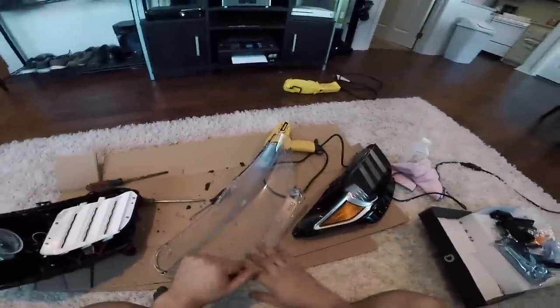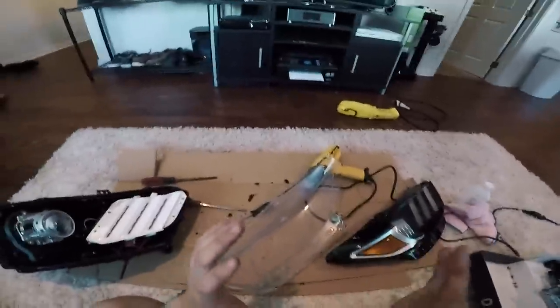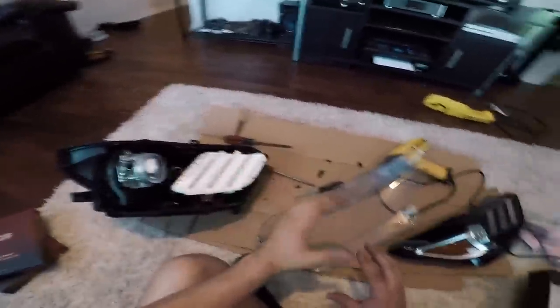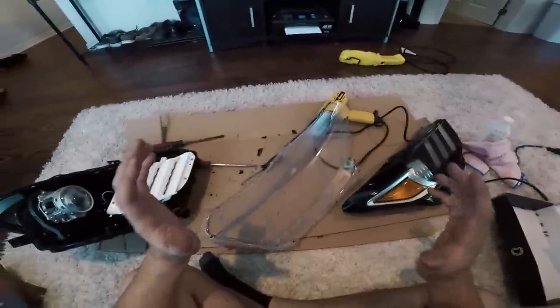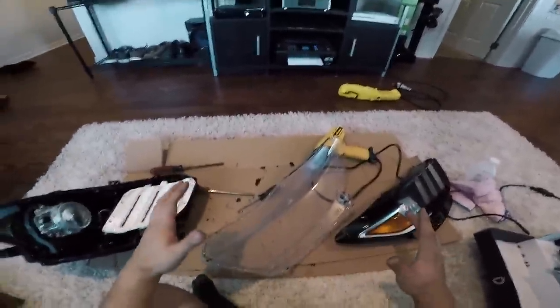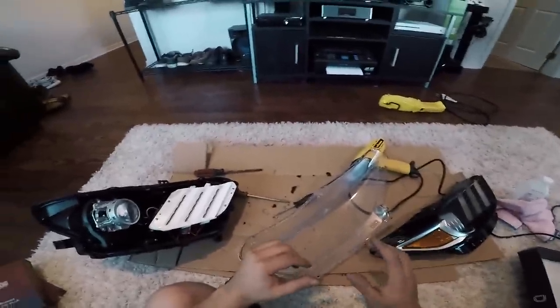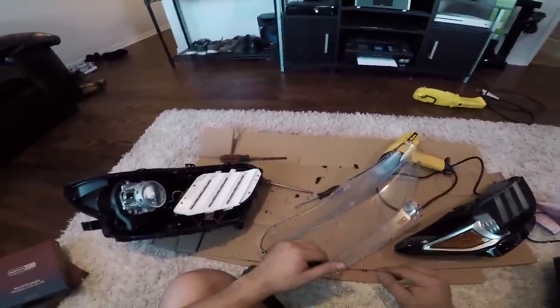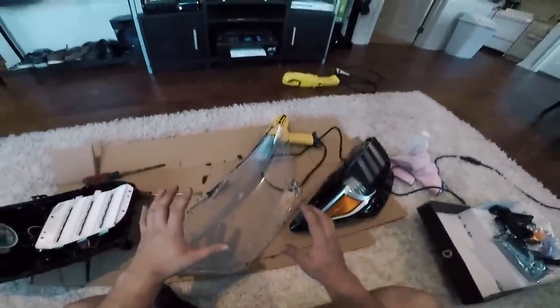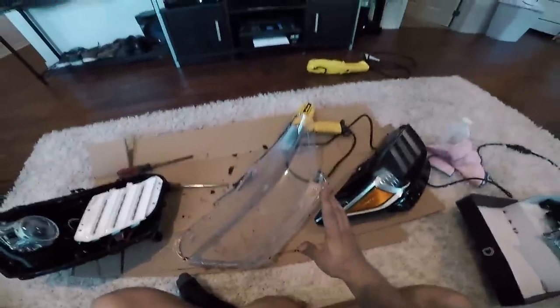I can't wait to have these headlights all back together painted gloss black — they are gonna look absolutely incredible, especially being able to change the colors of the headlights. As always, thank you so much for watching. If this video was even helpful to you on how to open up headlights at home, make sure you drop it a like, comment down below, and let me know what you think. Stick around because there's gonna be a lot of stuff going on with this car this week, and if you're not already subscribed please hit that subscribe button.